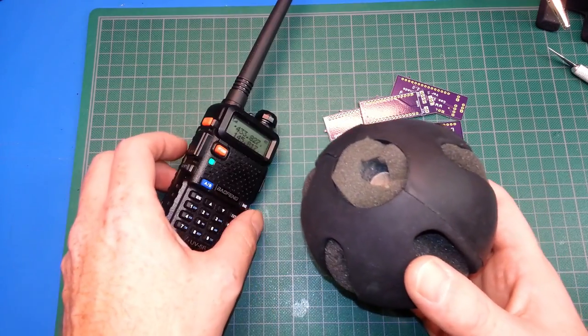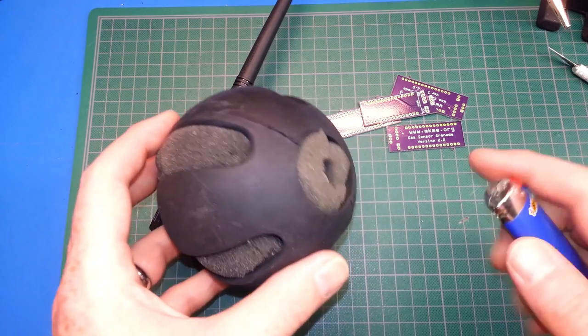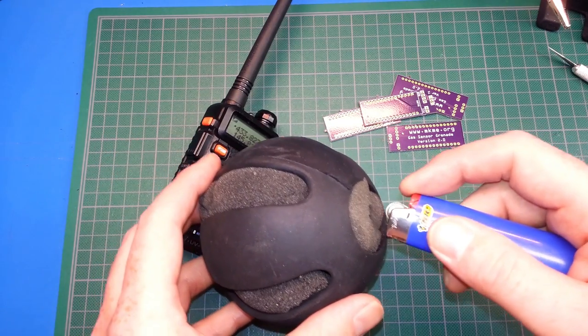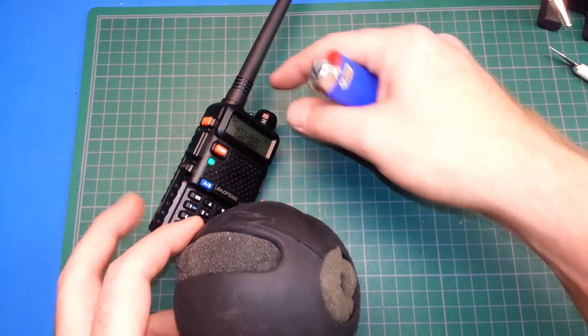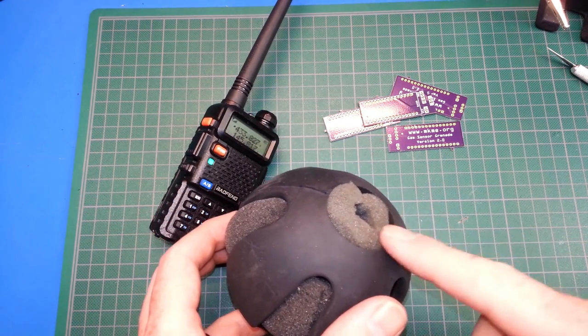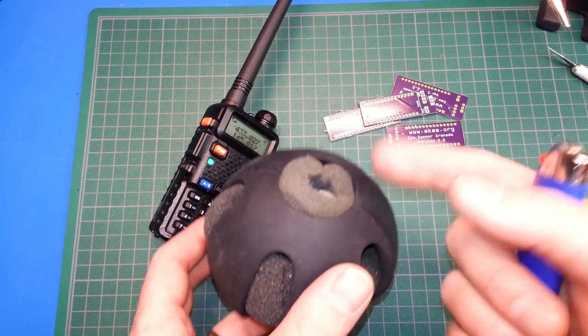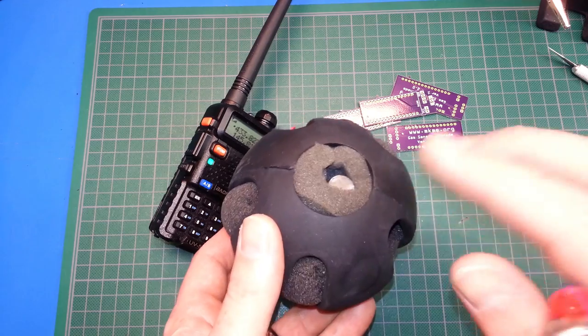We're broadcasting at 433.827 MHz with this tuning. I'll actually show you the problem I'm having with the code and this sensor — it gets confused if we saturate it.